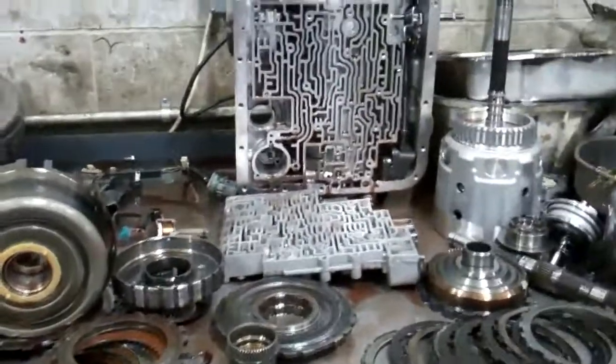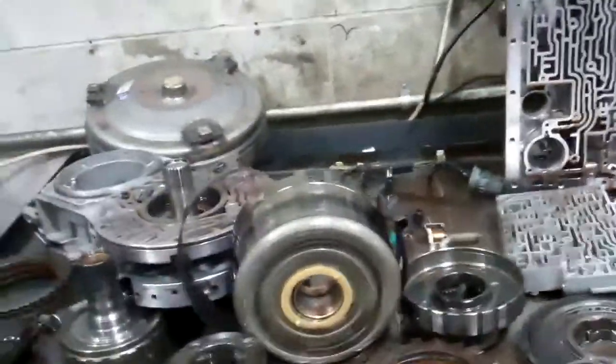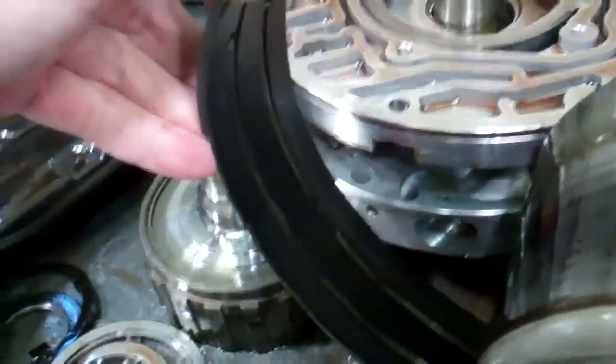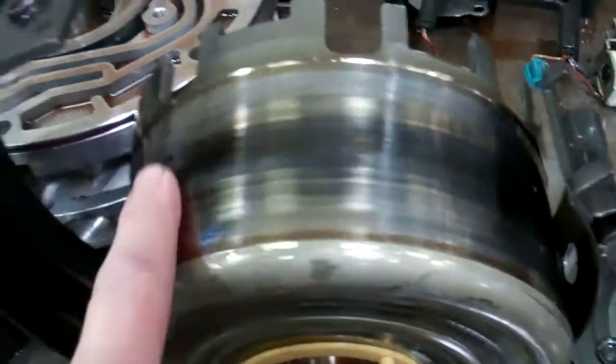Okay, Matt, we've got your transmission apart and we found out what happened to it. This is the second gear band, and it's burnt black, as you can see, and it's been slipping on this drum. This drum is all burnt and black. It's going to have to be replaced.